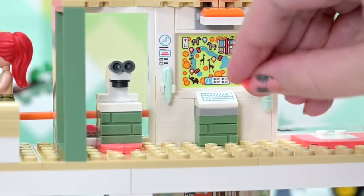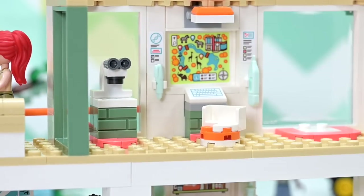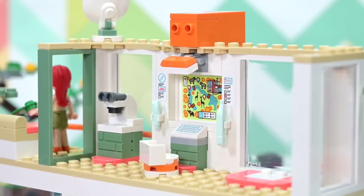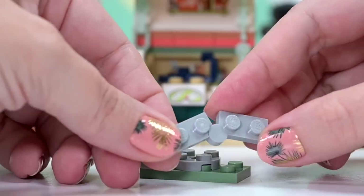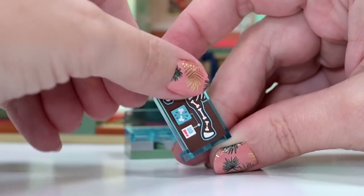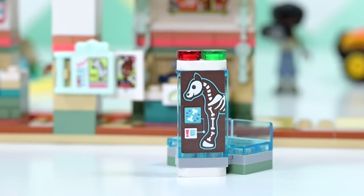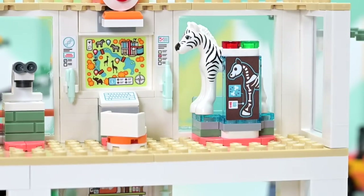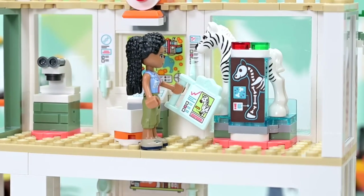On the second level there are more places for the medical bag items and a detachable chair in front of the computer display screen. I love the graphic art in these sets — really detailed and just really nice. There's an x-ray sticker showing a zebra with a broken bottom leg bone — poor zebra! The x-ray machine pops out if you want to move it around, and you can levitate the zebra up to get it on the x-ray machine. I really like all the details and the extra hooks for storage.